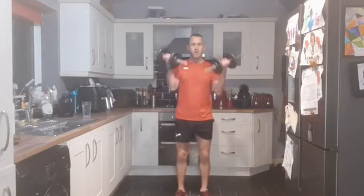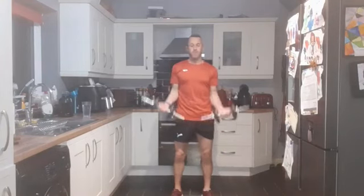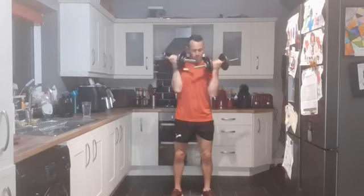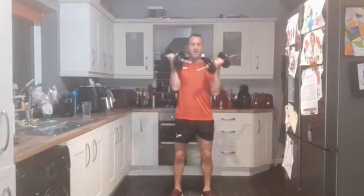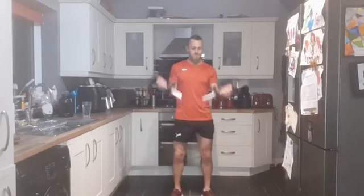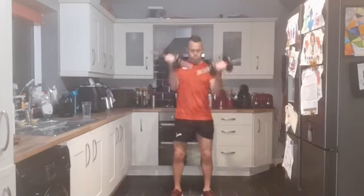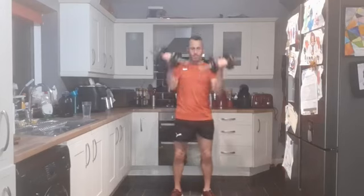Fantastic. Bicep curls - bringing the dumbbells around to the side, facing forward, and bringing them up for a bicep curl. Feet shoulder width apart. Three, two, one - and up. Performing 12 reps of bicep curls.